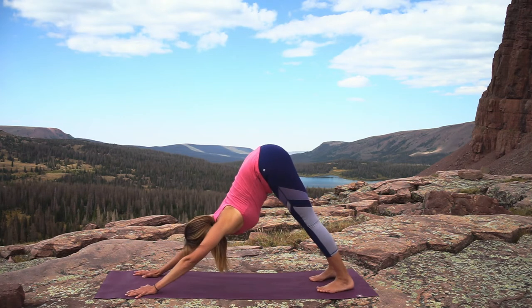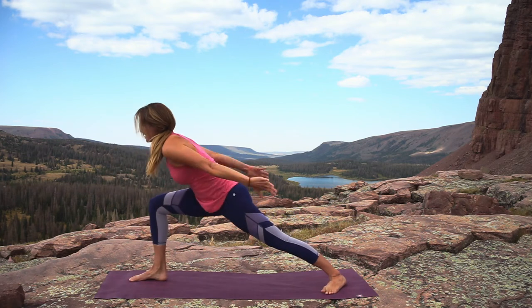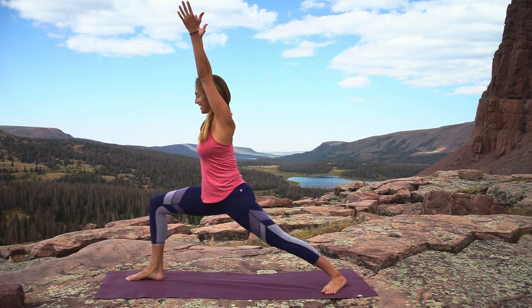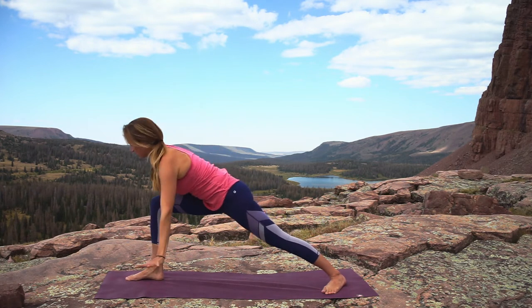Look forward between your hands, step your right foot forward, spin your left heel down, then inhale up — warrior one. The right heel is over or under the right knee, nice strong back leg here.